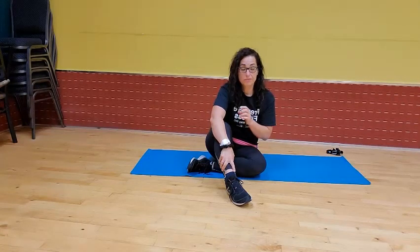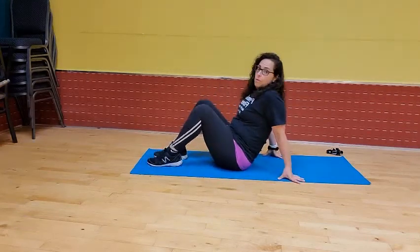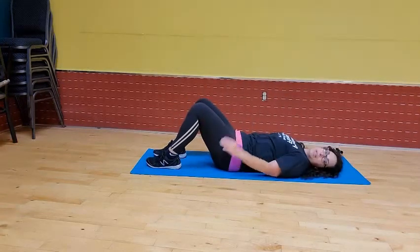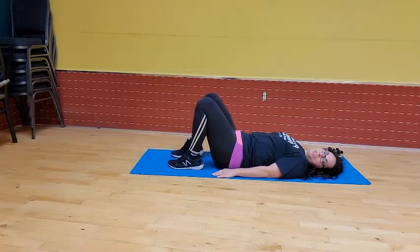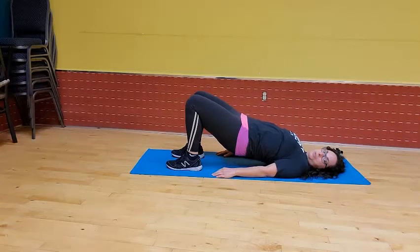The first exercise is going to involve some glute bridges. Now if you don't know what those are, we're going to show you right now. So what I'm going to have you do is lie on your back with your knees bent. I want you to have your feet about hip width distance apart, and now we're going to lay down on our back. Arms are going to be next to us by our sides. I want you to think about your arms as like a runway. Bring your feet as close to your butt as you can, and what we're going to do is we're going to lift.